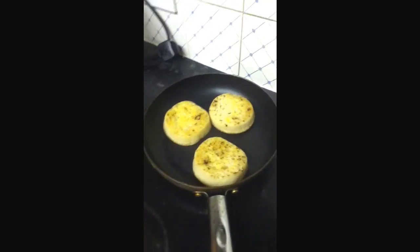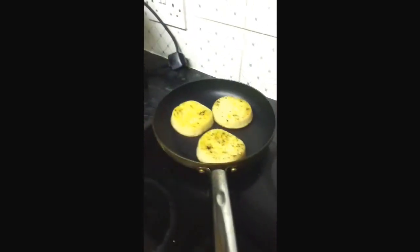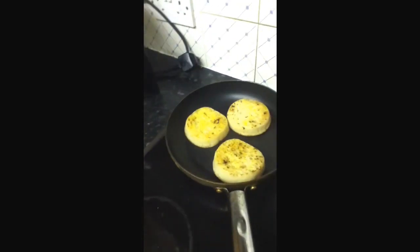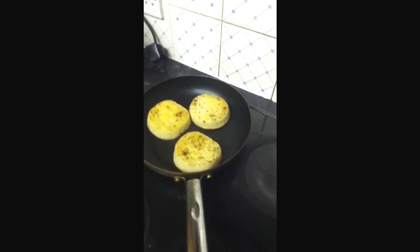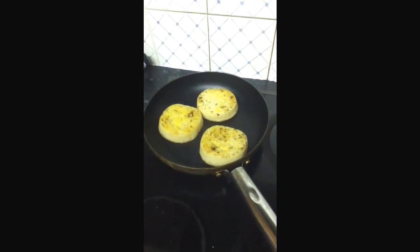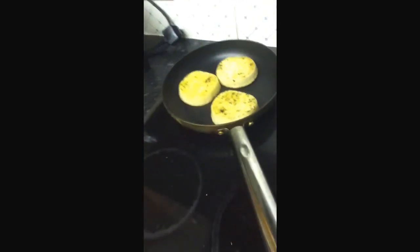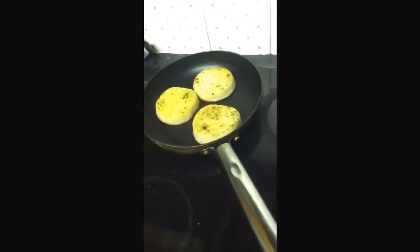I learned to do crumpets in a frying pan back at Soul Survivor instead of putting them in a toaster, because at Soul Survivor you're camping — you can't have a toaster. When camping we had frying pans and gas, so that's how I made crumpets at camp. I like it made this way on a pan more than the toaster because it tastes nicer to me.